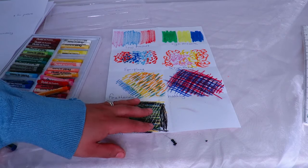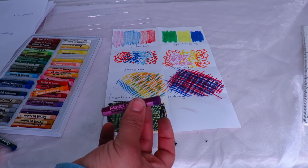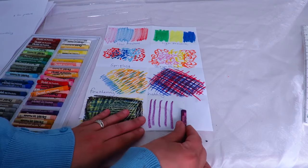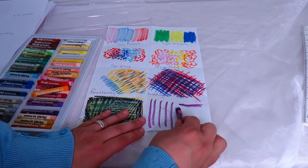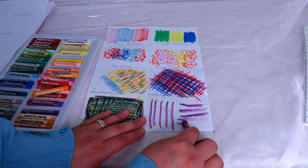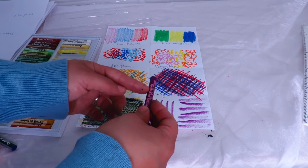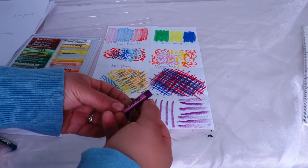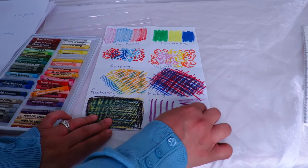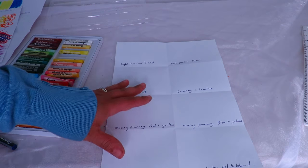I also want to show you that you can use the tip of your oil pastel to create lines, or you can use the side to create a thicker look. Once you've used your pastel a bit more, you can just rub it across the page.